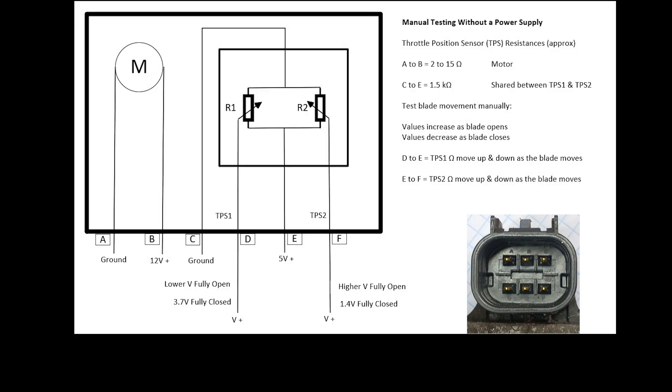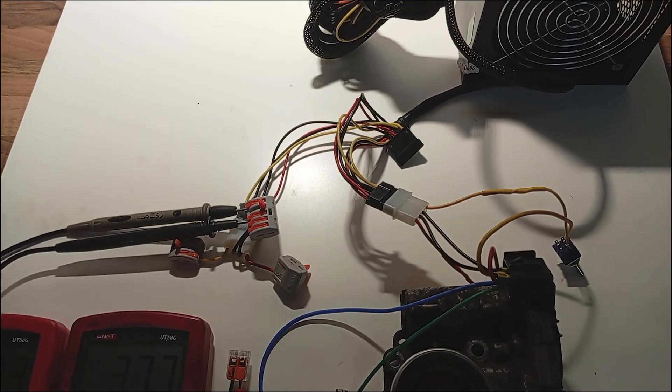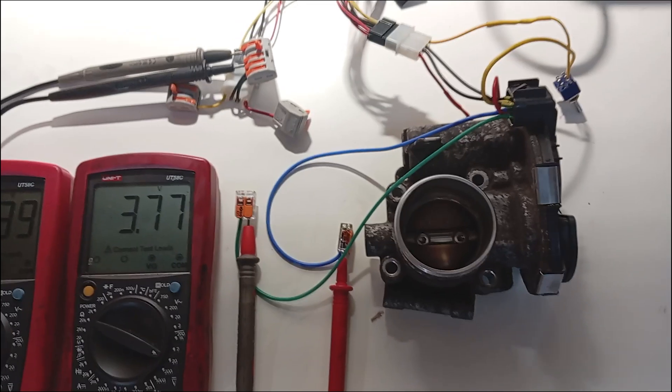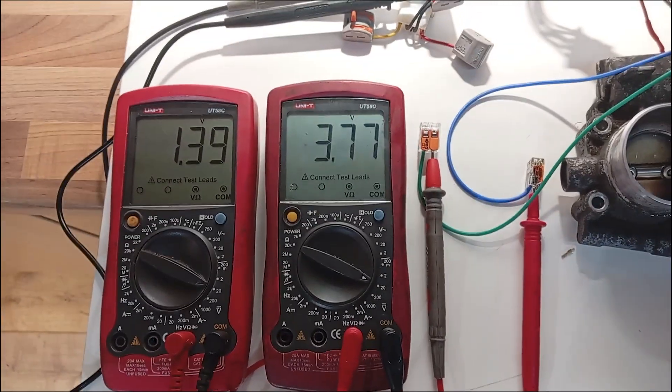The wiring schematic shows each outlet function. A and B are the blade drive motor. C to F are for the two TPS throttle position sensors. I have connected two multimeters to show the readings for both the TPS — obviously you only need one multimeter to do these tests one at a time.